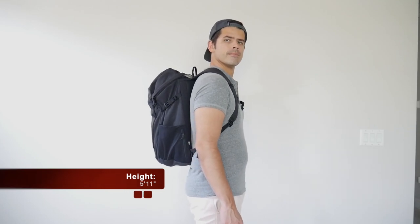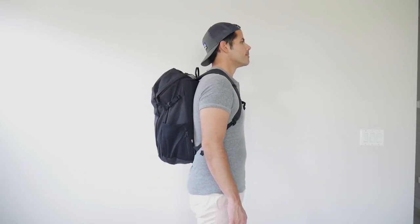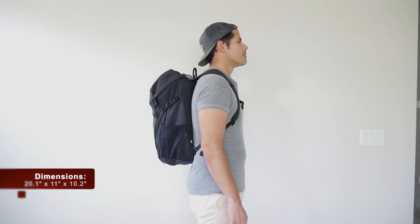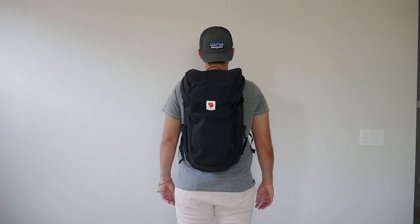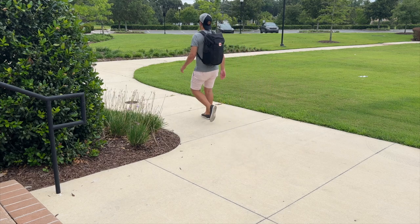Moving into the capacity, the bag comes in at about 30 liters, which is a really versatile size in my opinion. I was able to hold all the items that I normally like to carry with me and I still had plenty of leftover space. And I like that even when the bag is a little bit more packed out, it still maintains a fairly slim silhouette and hugged my back nicely, which made it great for navigating crowded areas, jumping onto public transit, and carrying onto most domestic or international airlines.